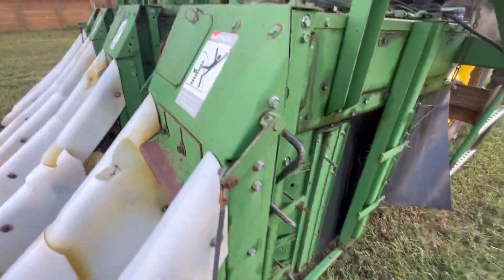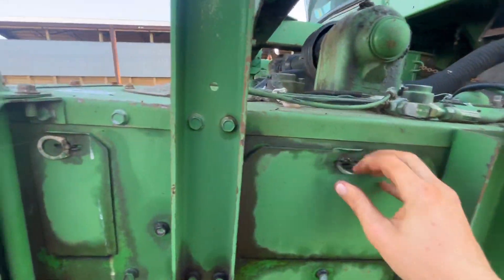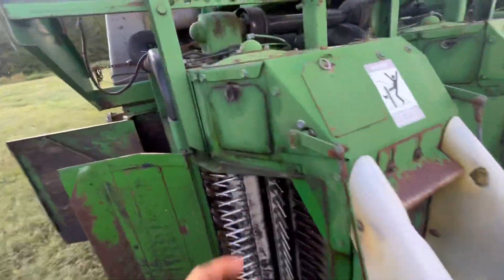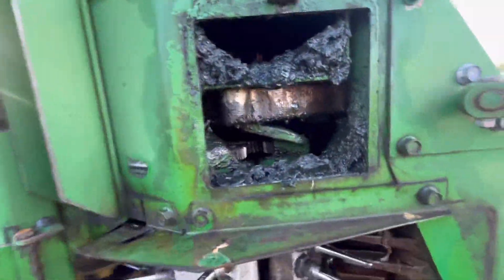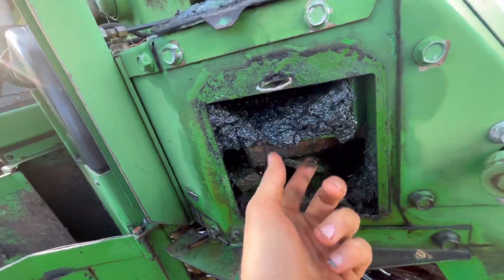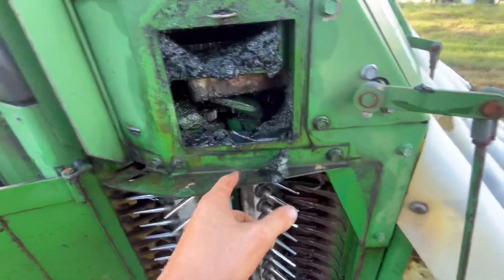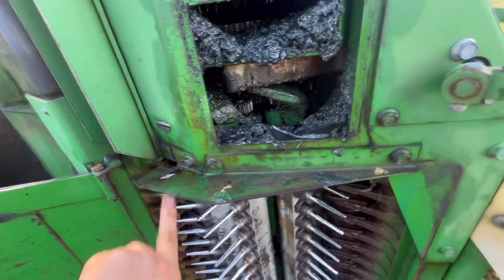Just to show you how many moving parts are in here — this head is the easiest one to get to and access. You see all these gears and all this grease — that's what spindle grease looks like. It's really, really thin compared to regular grease. It's just caked up in here; it's everywhere.